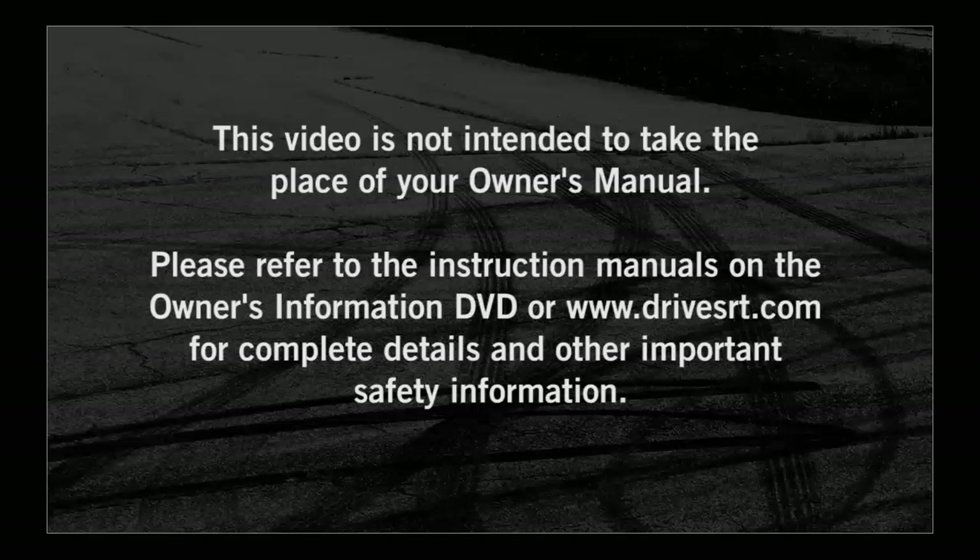Please refer to the instruction manuals on the Owner's Information DVD or DriveSRT.com for complete details and other important safety information.